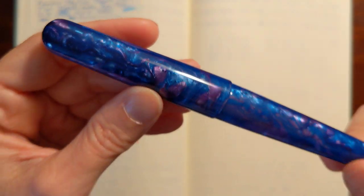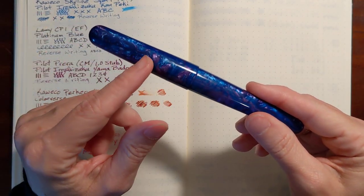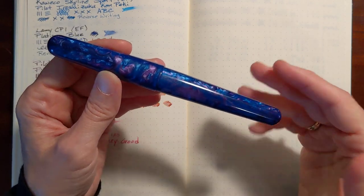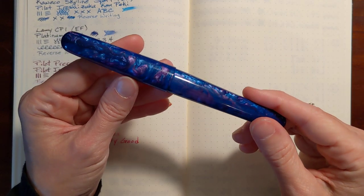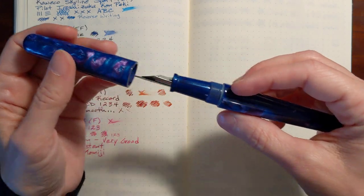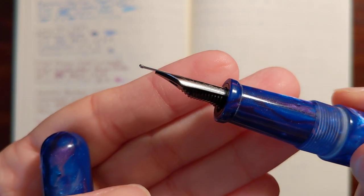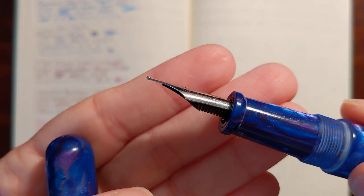The swirly chatoyance is just mesmerizing. Now there's no clip on this pen, and that is something I normally don't like in a pen, but this pen was just so beautiful that it kind of outweighed the no-clip.